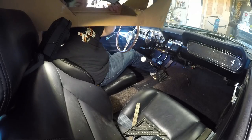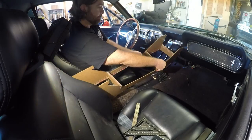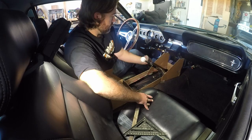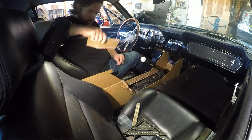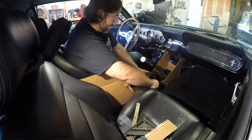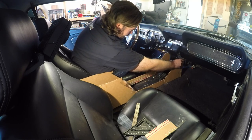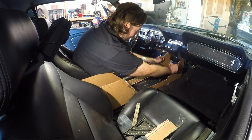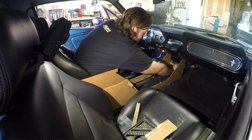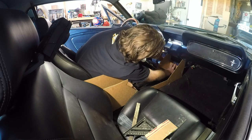We've just about got this — setting it in to see how it's going to look. That piece is in the way, so we'll make sure we don't put a cross brace right there. Other than that, I think we're going to be pretty good. That's going to go right in there like so — I'll have to bring this up just a little bit.